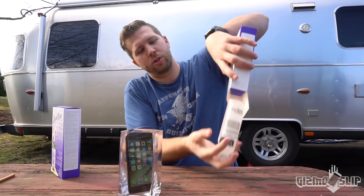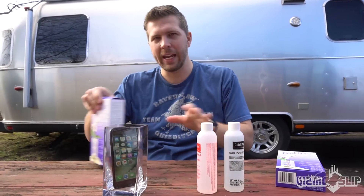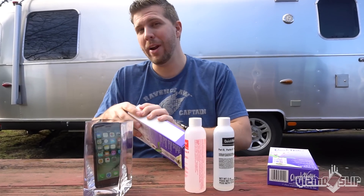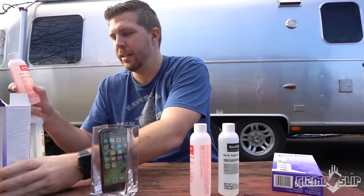So this stuff comes in two tubes. When these two tubes are inserted into the container, they activate and they harden. It takes about eight hours for it to harden, so we're going to have to come back tomorrow and do the actual drop test.